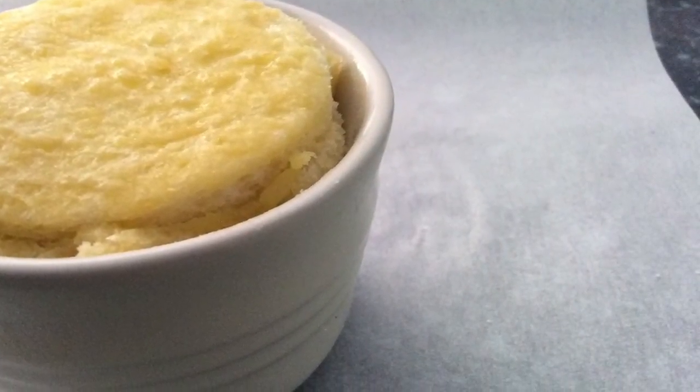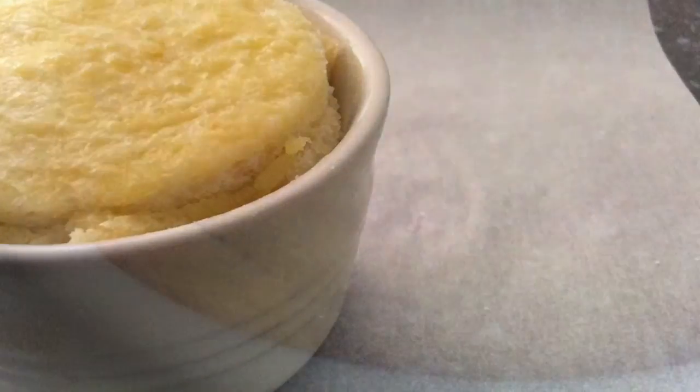Put the dishes onto a baking sheet and bake approximately 20 minutes. Cool slightly before turning out onto a warmed plate.